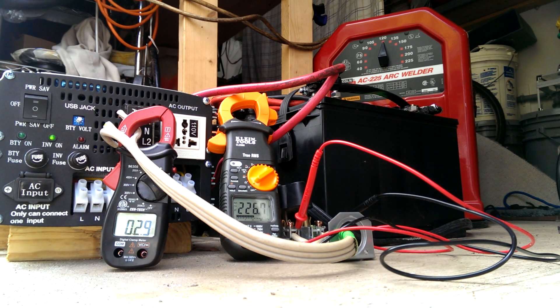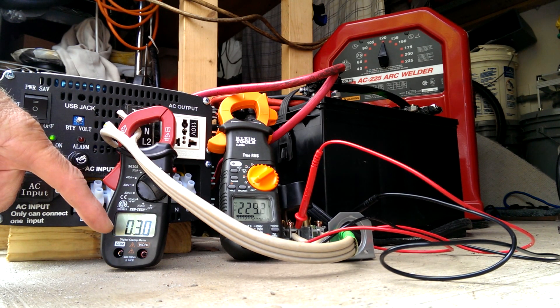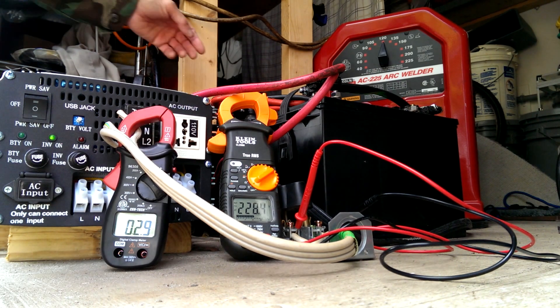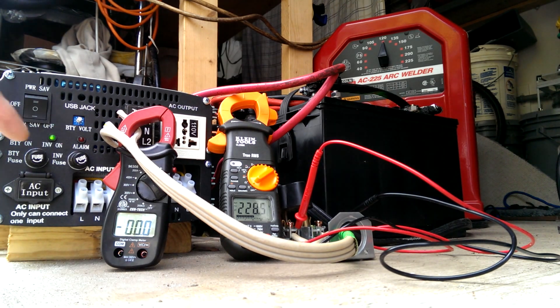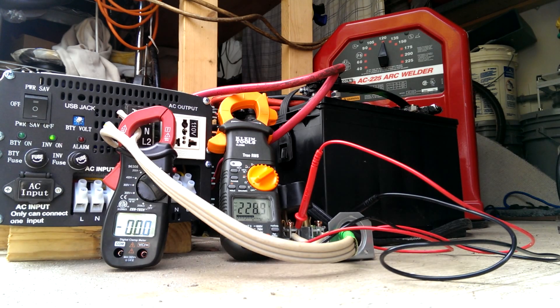The welder was powered up and the fan of the welder takes three amps. Voltage is 228. Shutting down the welder right now — zero amps, same voltage 228 or 229.